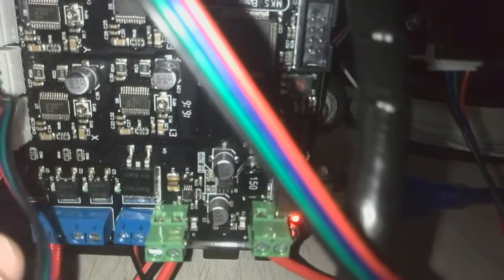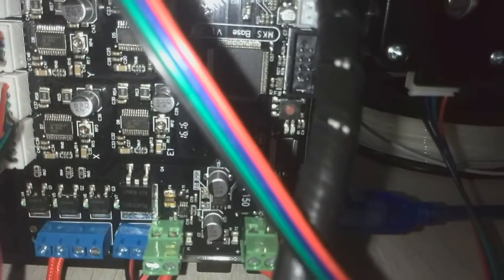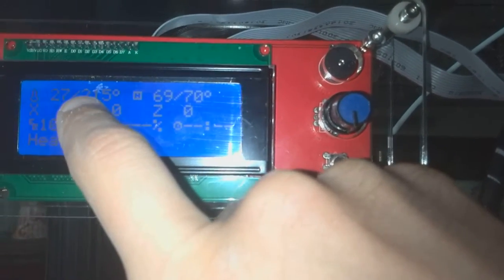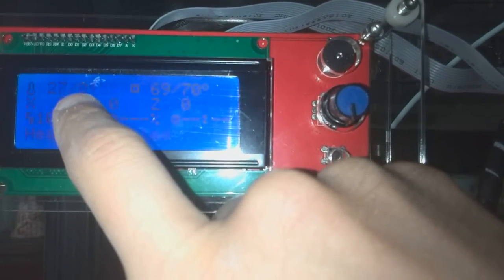Now we are going to heating the nozzle. This is the actual temperature reading — we are heating. There is no LED on. And after some time the temperature is still. Now there is airflow. Wow.